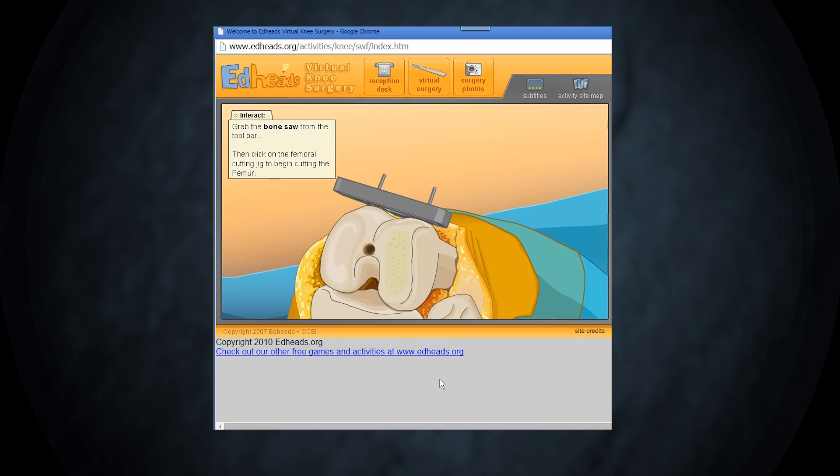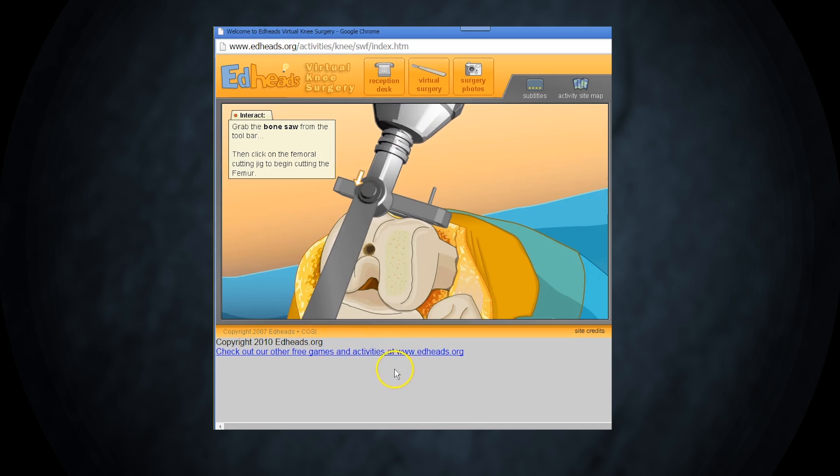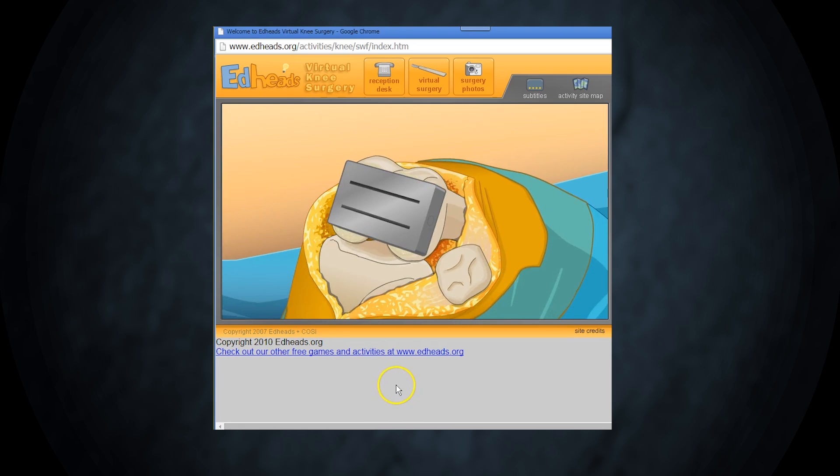Now for some real bone shaping. Use the bone saw to cut the bone so it is prepared for the new femoral component. Another cutting jig along with the bone saw allows us to finish shaping the femur.